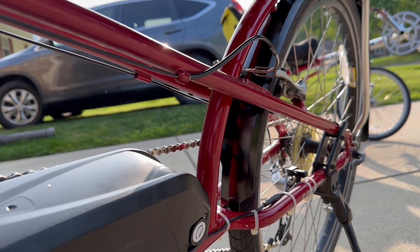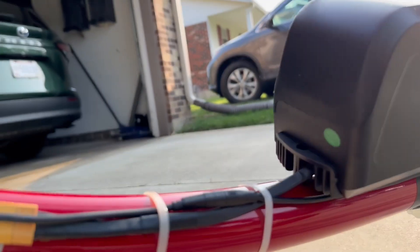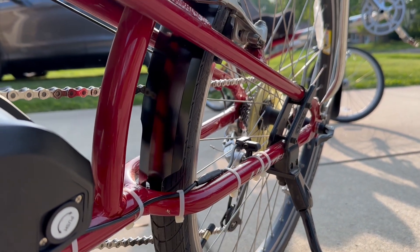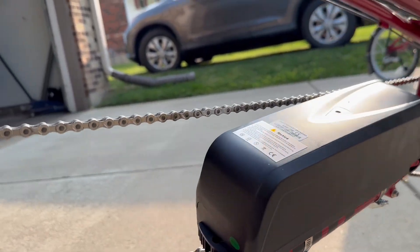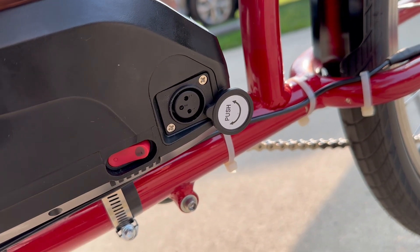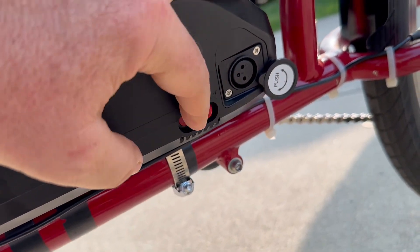I'm also going to add a gear change sensor that detects cable movement when you're shifting and reduces power so you're not dumping full power to the chain mid-shift. I had to order the extension cable from China, though it may be available domestically in the future. I ordered two and only needed one. The battery uses a charging plug common to mobility scooters. There's an indicator switch for battery power and an on/off switch for the battery itself.